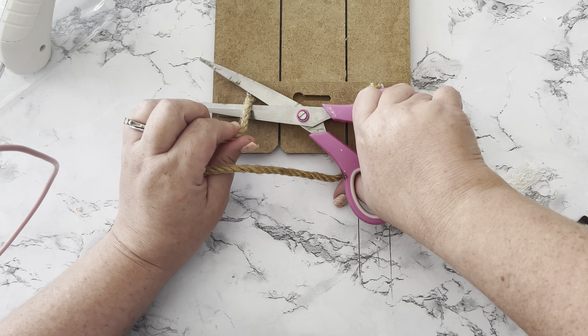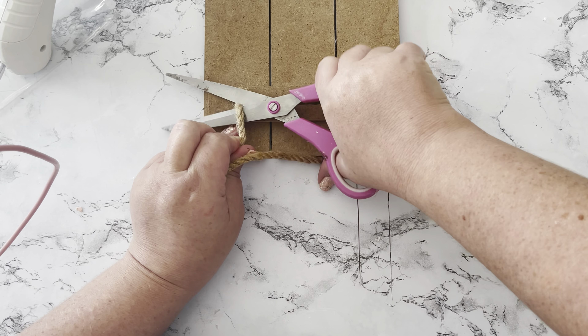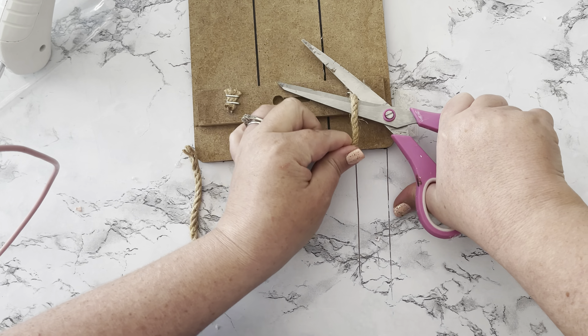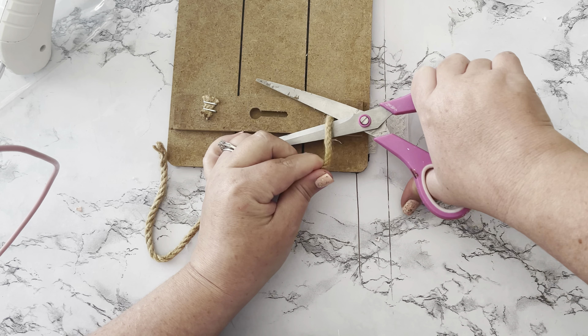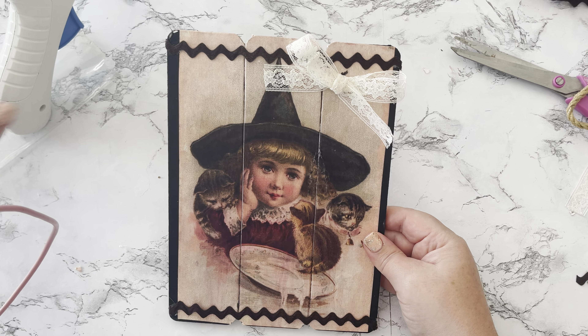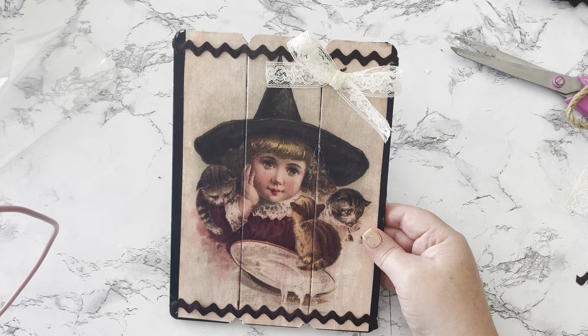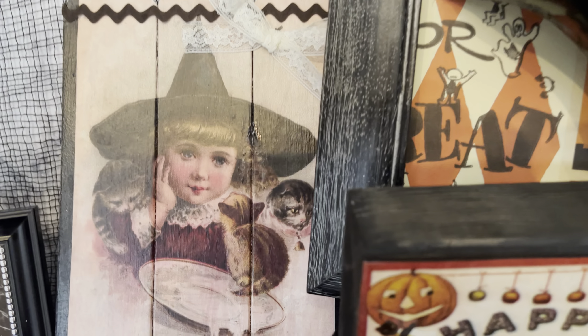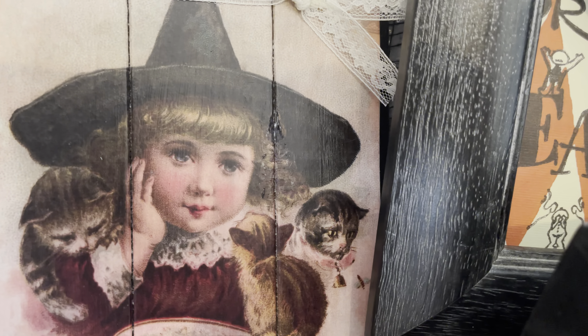I didn't feel like the rope hanger went with the motif anymore so I cut it off — it already has a spot on the back to hang on a nail anyway. I will leave a link in my description box below to where I got all of my vintage images today. I love this one so much because it has actual vintage pieces on it.